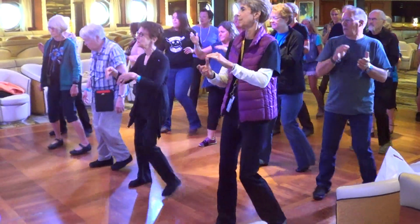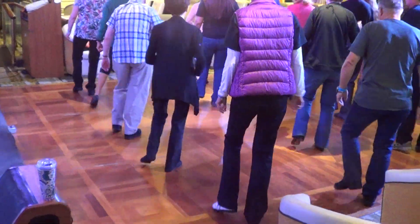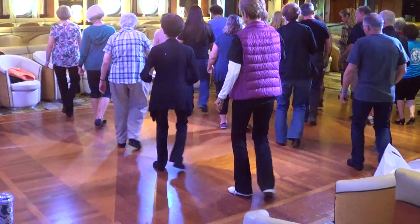My five. Turn, touch, step, step. Over, side, over, back, back. Over, side, over, back, back.